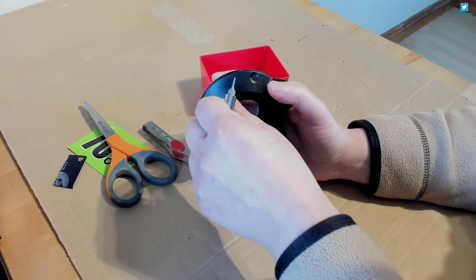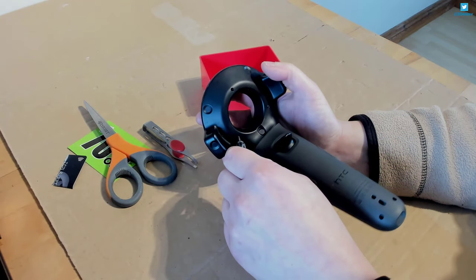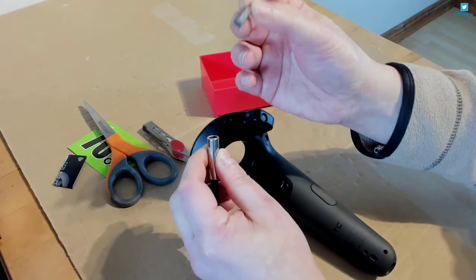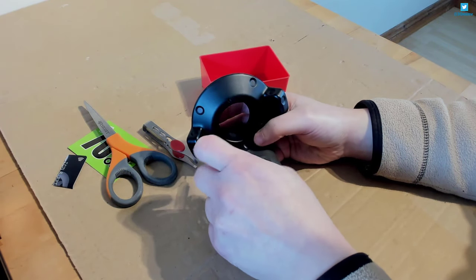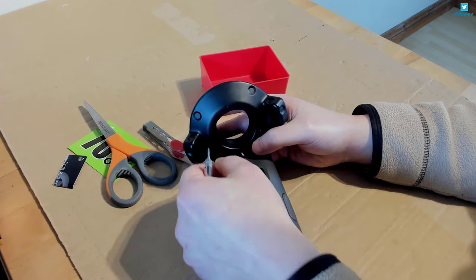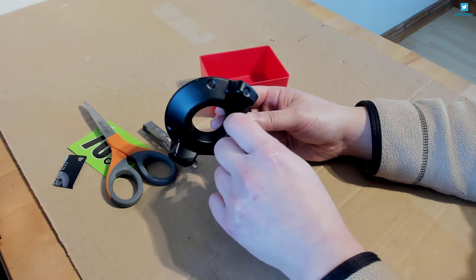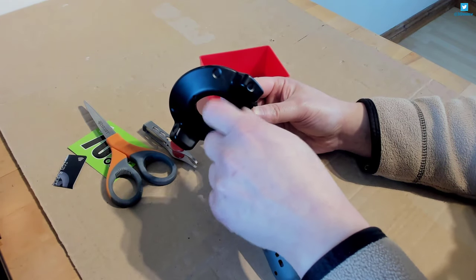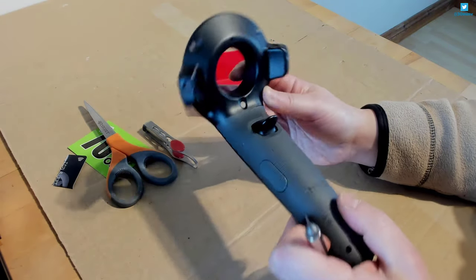I've put a link in the description to the Torx bits because I didn't have any and found the easiest way was to buy a set. I bought a set for three pounds, really cheap. I'm never going to use these again for anything else probably, so I didn't want to spend a lot. So you can see the three outer screws are now out.